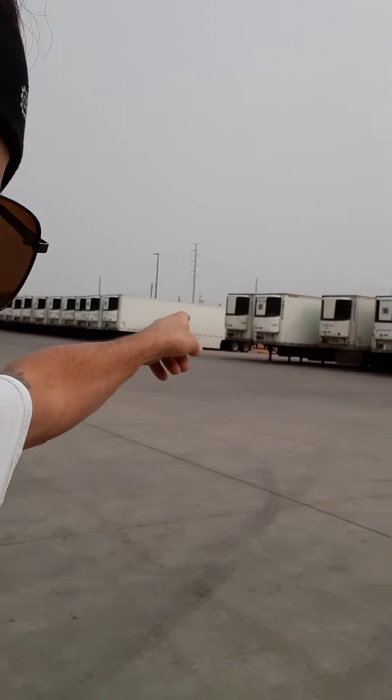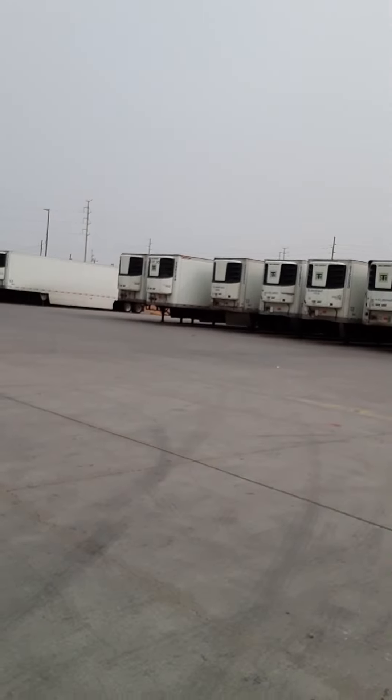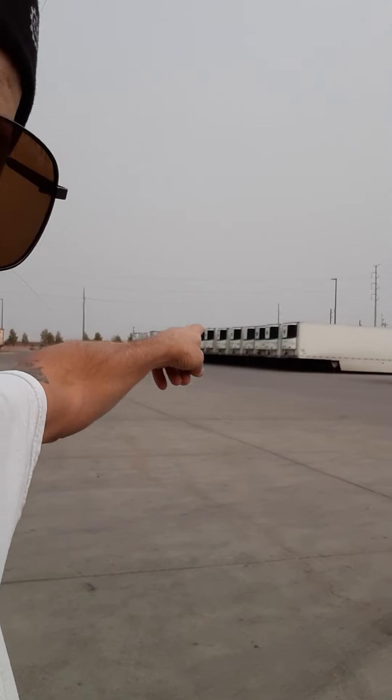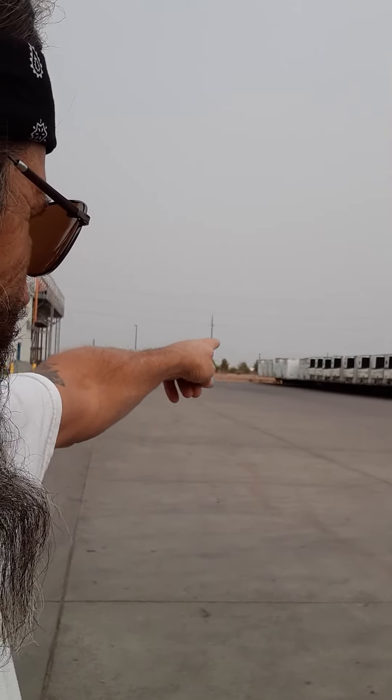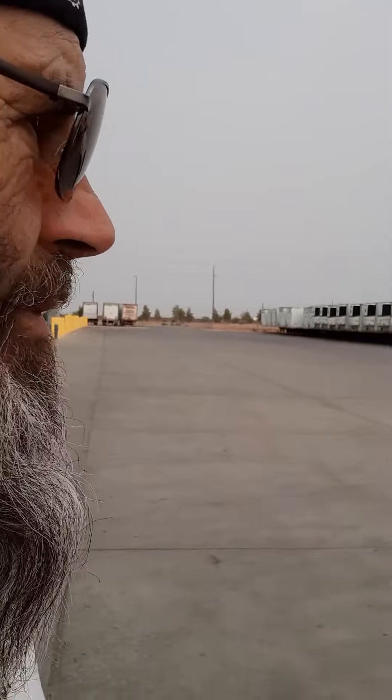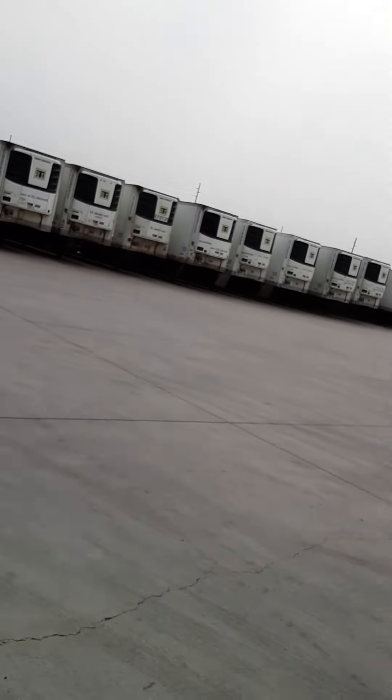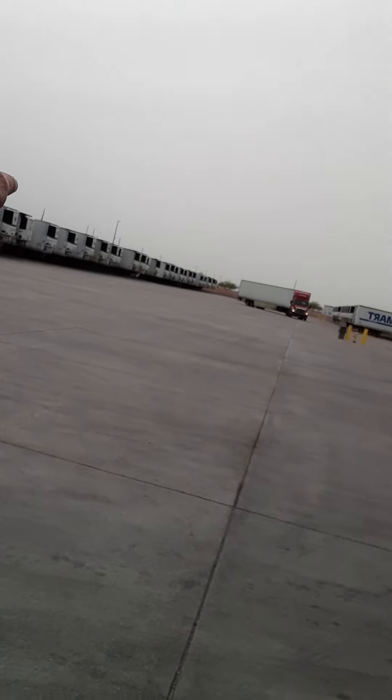Look at what we got here. Look at the gap in the trailer — that gap right there. Those over there are the ready trailers. So there's like 10 of them, and then if you look at this right here, all those trailers are all empties.